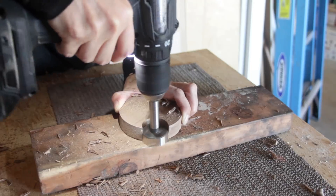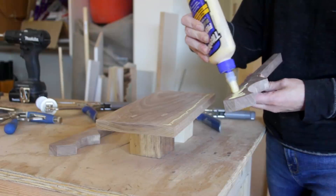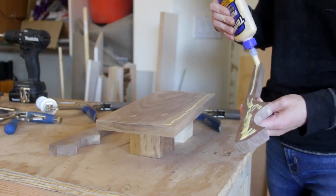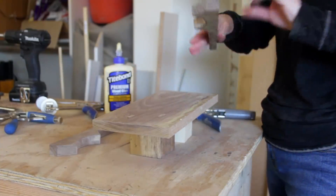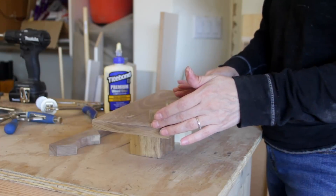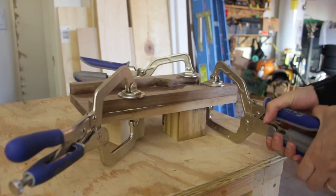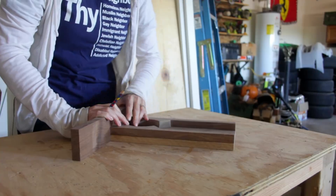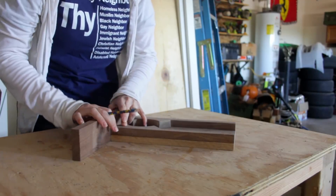That drill bit is really handy to have around because it's the standard size for a lot of cabinet hinges. Next I gave all the pieces a good sanding and moved on to assembly. I applied Titebond 2 to all the connecting faces and then clamped the side pieces on top of the backboard. Once those were dry, I moved on to the bottom and the lid.